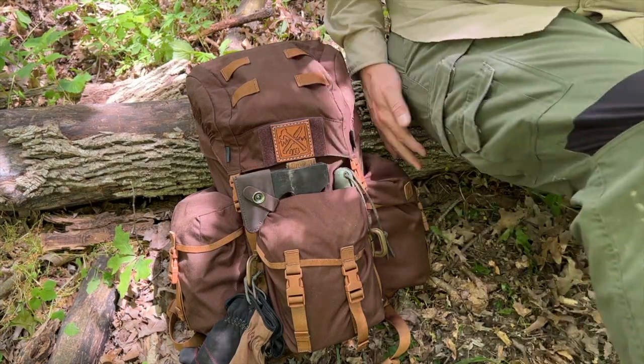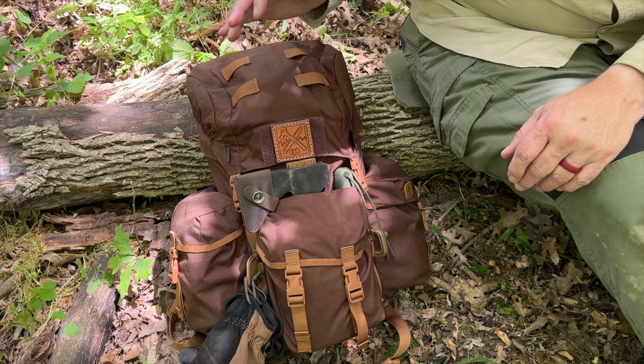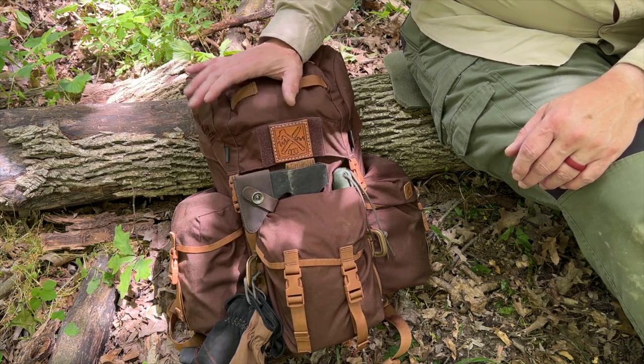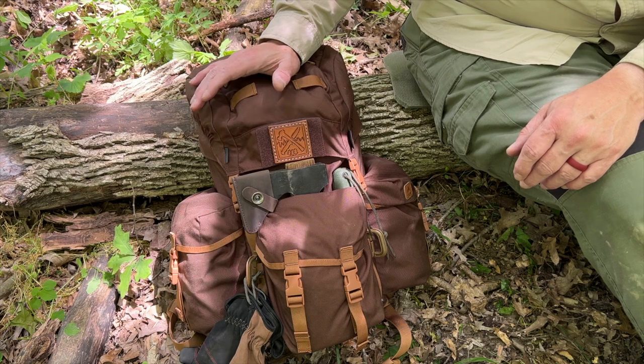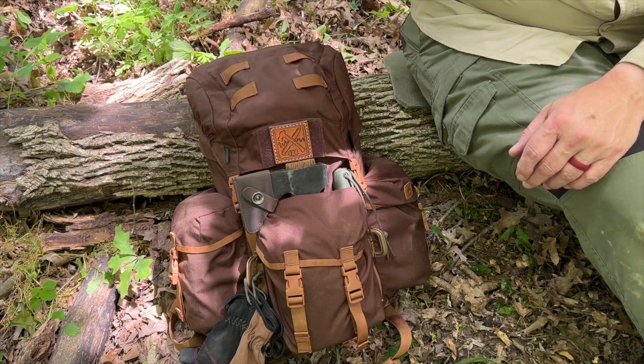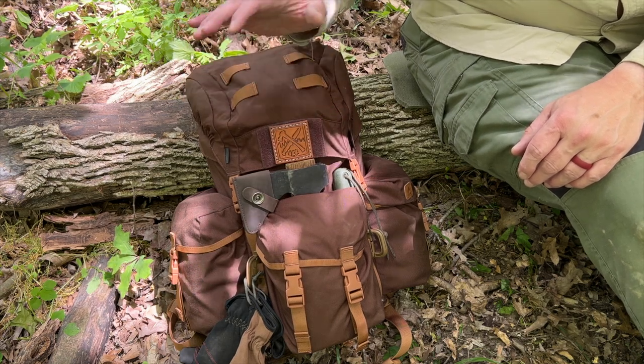I'm going to sit down next to the pack and go through some of the features with you. First of all, it is made from Cordura, so definitely quality material — it's going to stand up to any kind of abuse you throw at it out in the woods. Quality stitching all throughout, good webbing and buckles, everything's sewn very nicely.